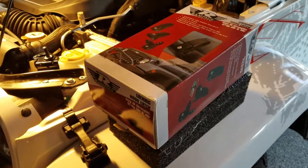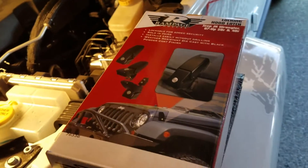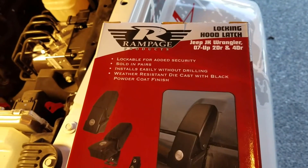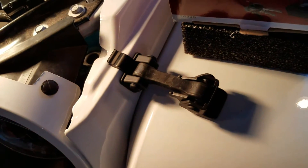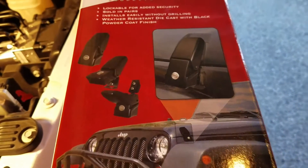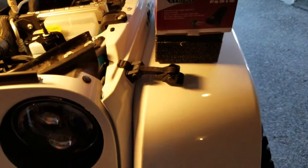Hello guys and welcome back. Today we're going to be installing a dual locking hood latch kit. I'm using the Rampage. It replaces your factory latches with locking ones. There's a couple ways you can do this. We're working on a 16 Jeep Wrangler, but this works on any JK.